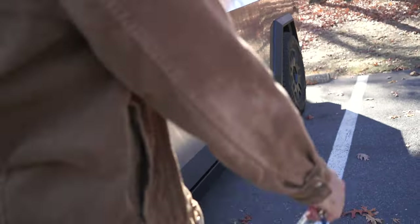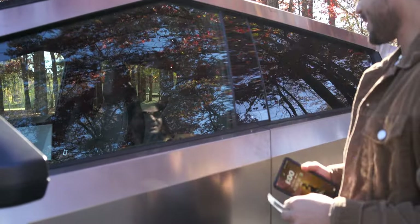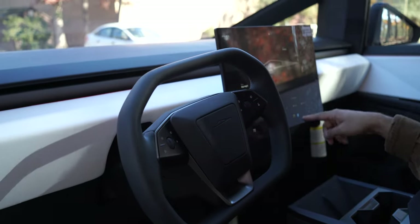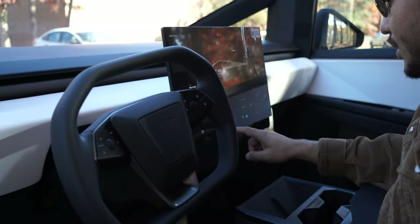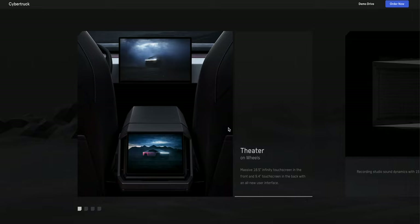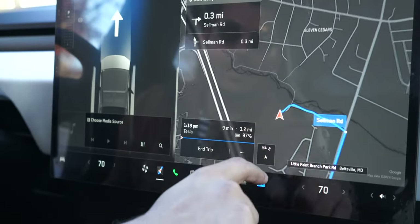Up next, we have something I really like the Cybertruck for — or just Tesla in general — and that is the tech. Most of it you can see on the internals, but it all connects with everything on the externals as well, especially the cameras and various sensors. On the interior, you have a big 18.5-inch display in the front for the driver and passenger. On the rear, for back passengers, there's a smaller 9.4-inch display where you can control settings like the fans, and you can also watch Netflix, YouTube, and other streaming services.